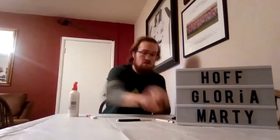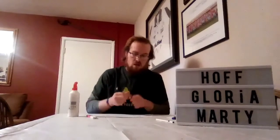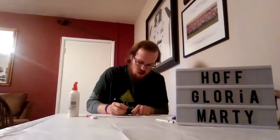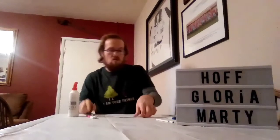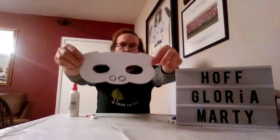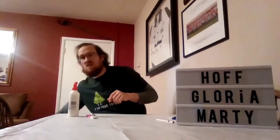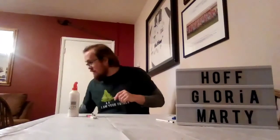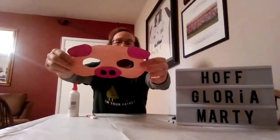Once it's dried, it should come out looking like this. It's hard to see the ears, but once it's dried, it should look like that. And then you get to colour it in whatever colours you like. I have chosen pink for the face, purple for the ears and the nose, and black for the little nostrils.